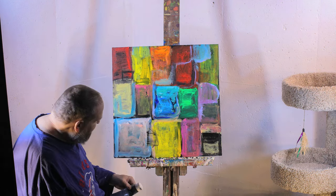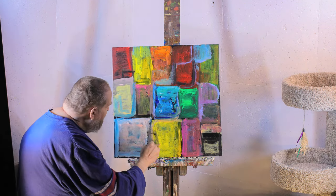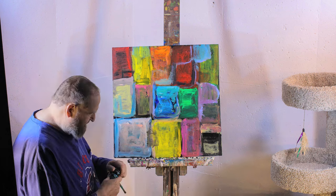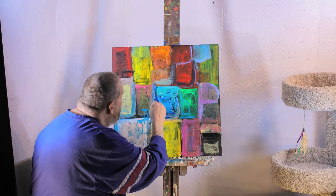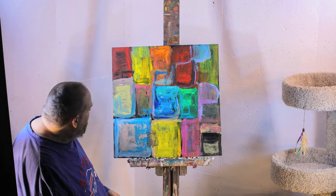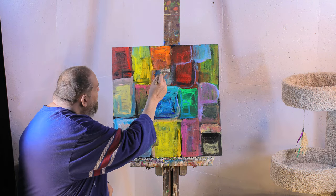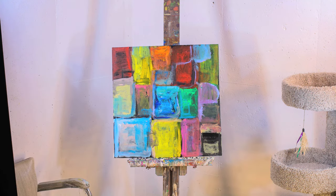At this point I'm adding some gestural marks using black. The black marks are defining the squares, but I'm also putting in some blue to add some extra color into it. Hope you enjoyed the painting — we'll see you soon.